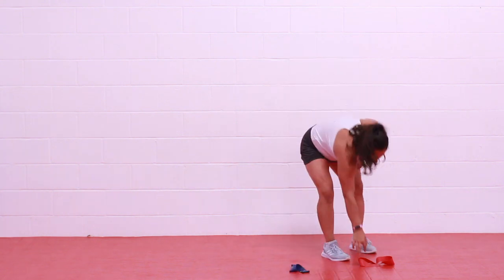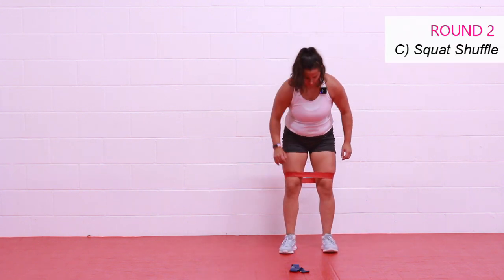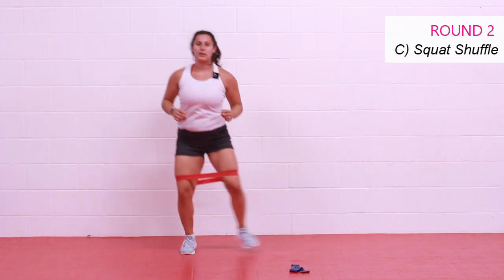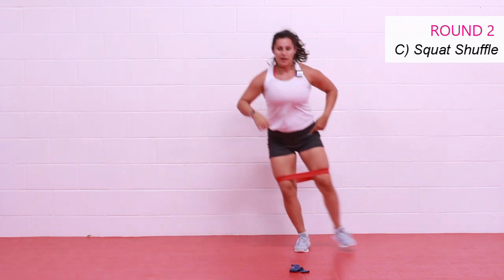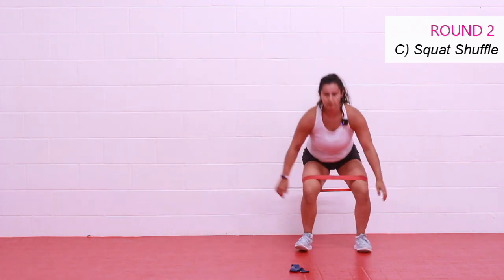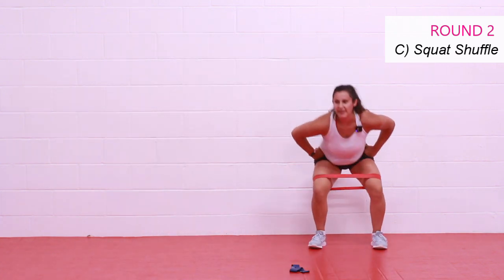Next, grab your leg band above the knees. We have our squat and then shuffle. Three, two, one, let's go — squat, one or two shuffles, step or with a little hop. Get as deep in your squat as you can, drive those knees apart. Try not to hinge — I'm only doing that because of my hip. I want you to get deep in your squat with your chest high rather than hinging. I know you're feeling it. Three, two, one. Rest.